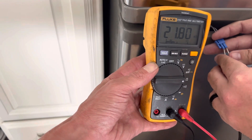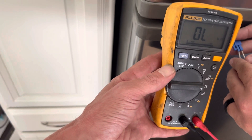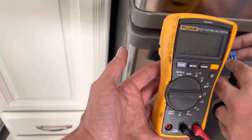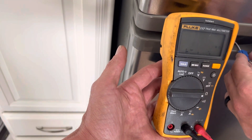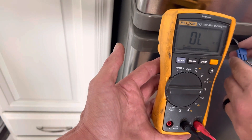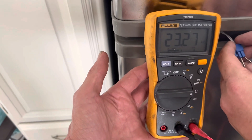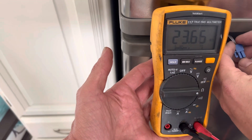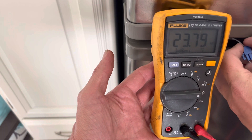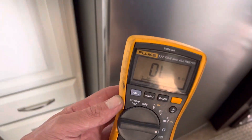We can see that it's clearly a good thermistor because when I was testing it outside the fridge, it was reading 9,000. Now it's reading 23 and climbing because it's cold. The colder it is, the higher that number will start to get. And when we pull it out of here, you'll see that it's actually going to start to go back down almost immediately.